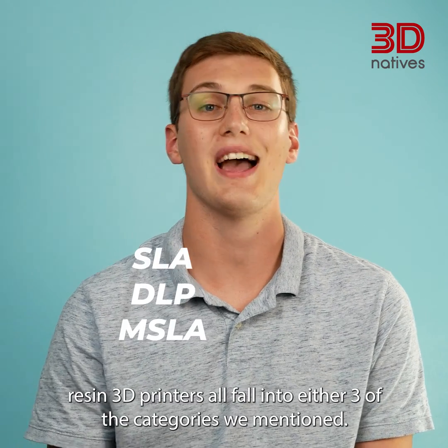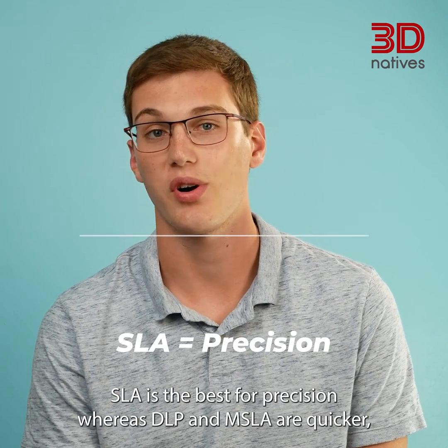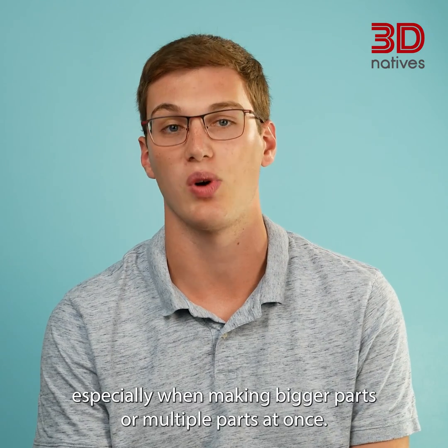Resin 3D printers all fall into one of the three categories we mentioned. SLA is the best for precision, whereas DLP and MSLA are quicker, especially when making bigger parts or multiple parts at once.